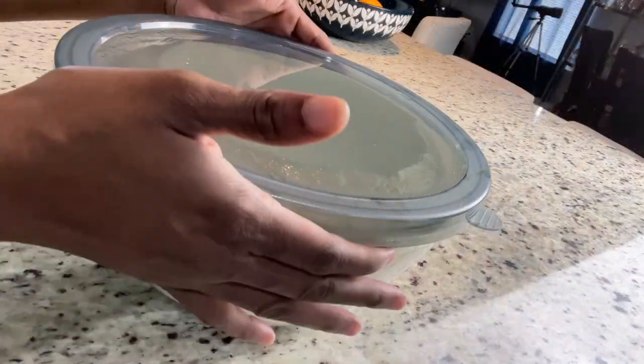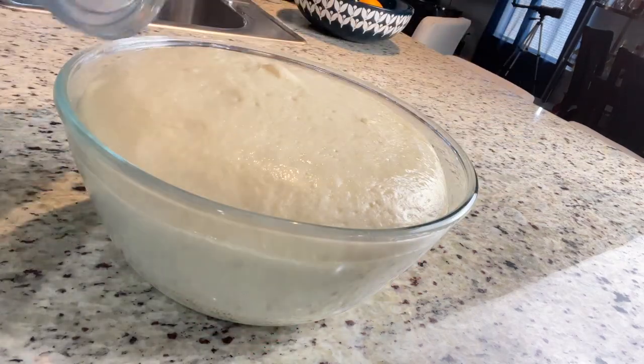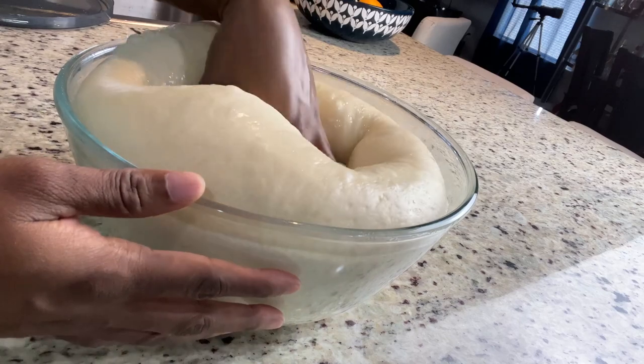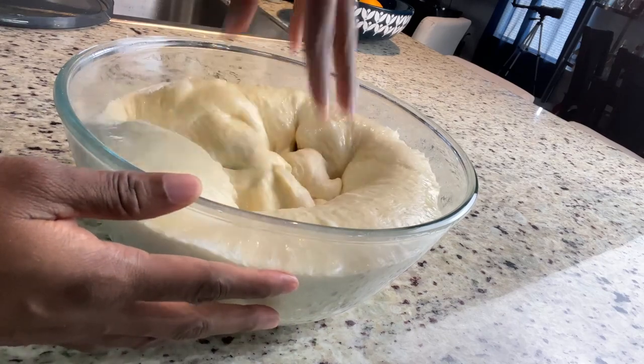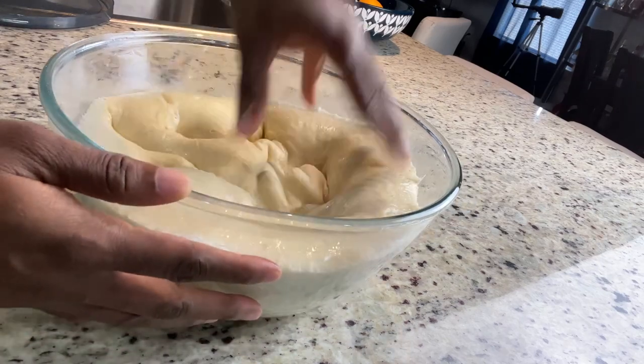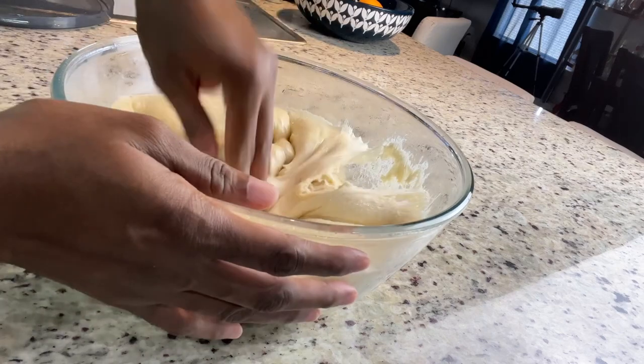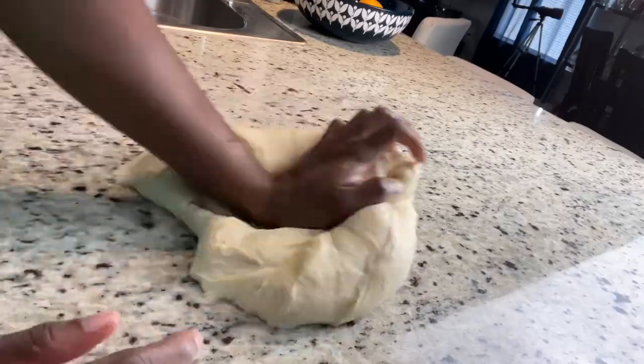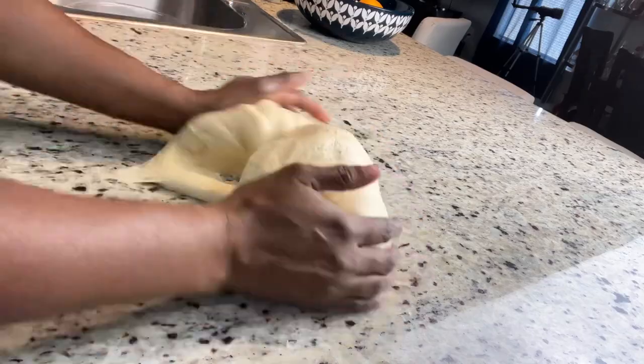It's approximately 75 minutes since I kneaded my dough, and it has doubled in size. I'm going to remove it from the container — as you can see — and go ahead and punch it to release the air. Then we're going to give it a little knead, about three minutes, and then move on to the process of making our meatloaf.